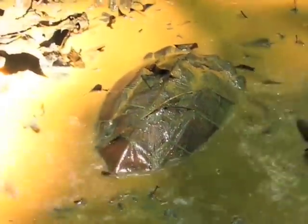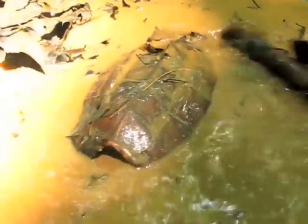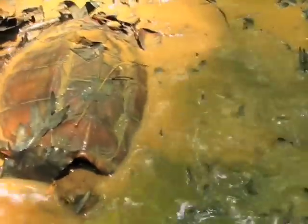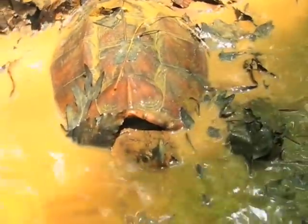However, during the evening they become pretty active. They actively hunt down and lunge at prey such as birds, mammals, and aquatic animals such as fish or frogs. They also eat aquatic plant life.